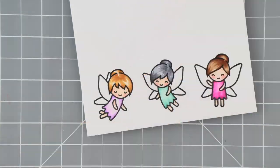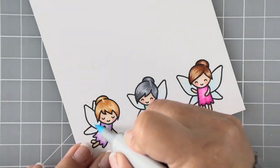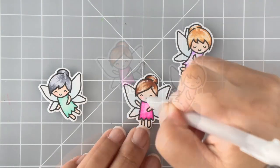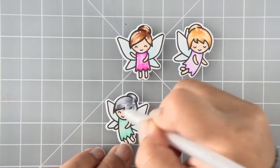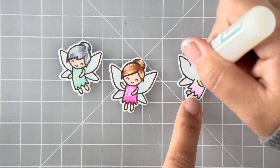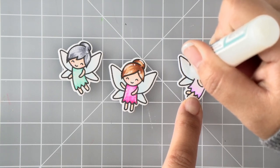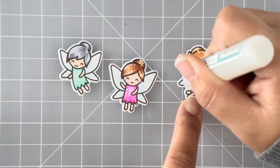Once I'm done coloring, I'm going to do some highlighting with my white gel pen. Then to give the wings a bit of shimmer and shine, I'm going to be using the sparkle glaze on them — it comes in a little tube kind of like a glue tube. I'm just going to squeeze it out and spread an even layer over all of the wings, then set them aside to dry while we work on ink blending.